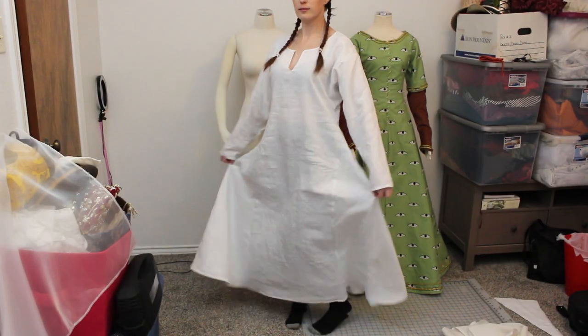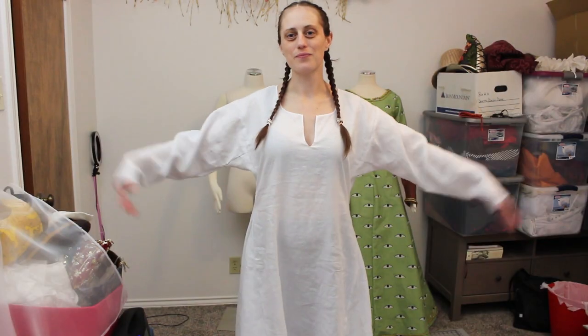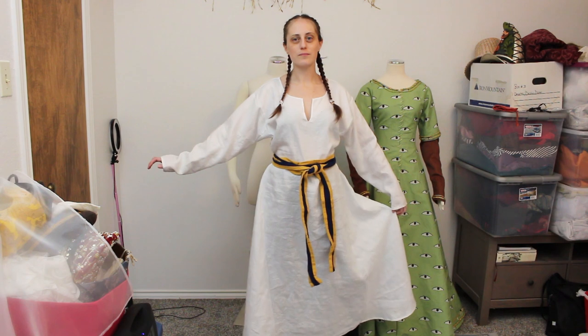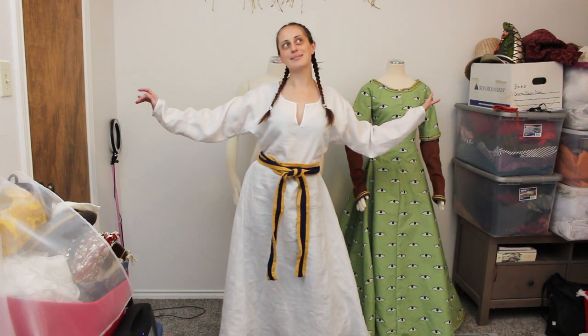I am very pleased with the result — it's so comfortable. I do have another method for making an underdress for late medieval kirtles which is included in my medieval kirtle tutorial. The method in this video is also found among earlier period garments and I think it's really versatile. I'm looking forward to wearing this under the eyelet dress displayed behind me.